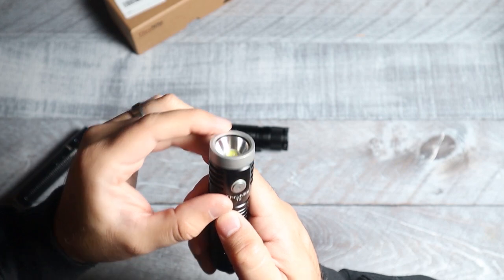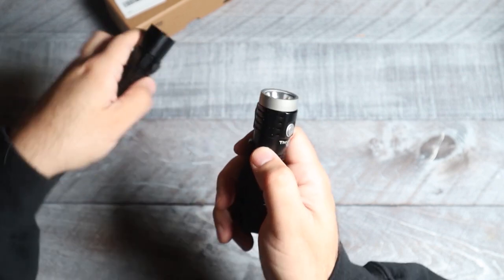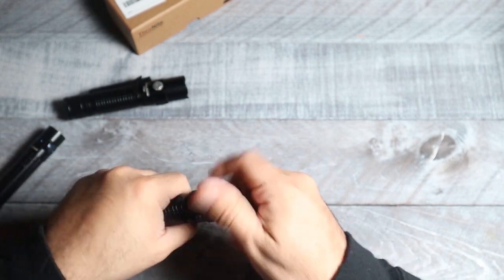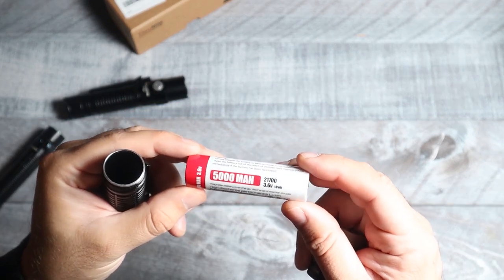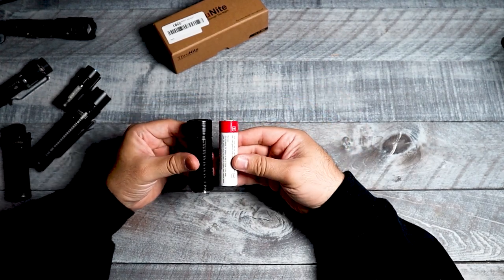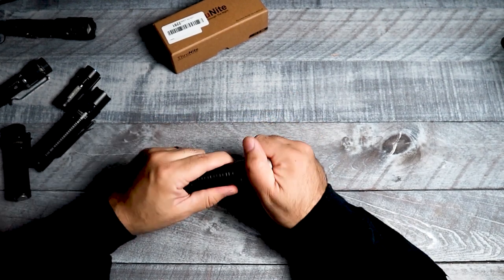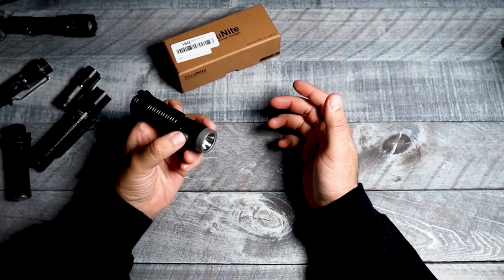As far as the bezel goes, it's not gonna have the super aggressive texturing like some of the other lights — it's gonna be a very smooth texturing. You are gonna have a little bit of texturing on the reflector, but not super smooth. What's gonna be powering this light is one of their 5000 milliamp 21700 batteries. These batteries are ginormous — they definitely hold a lot of juice. Pretty much the size of the light is the size of the battery; nothing extra is added. They made it as compact as possible and added that super powerful battery to make this a 3757-lumen light.